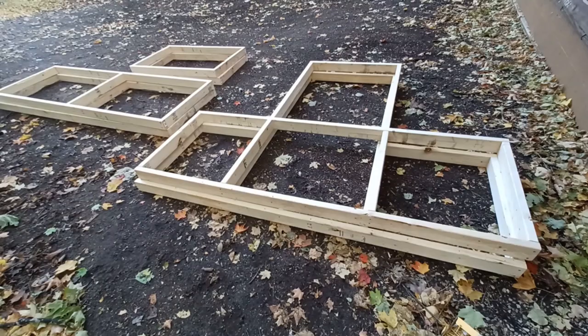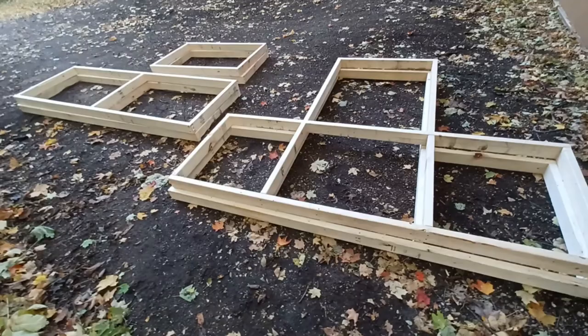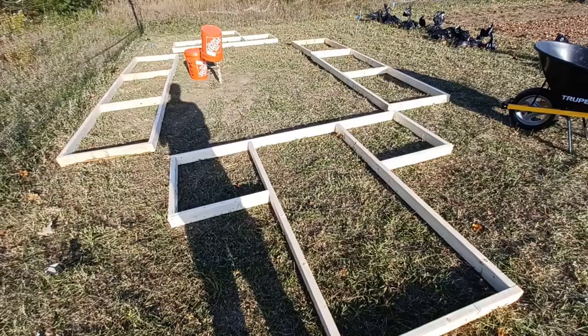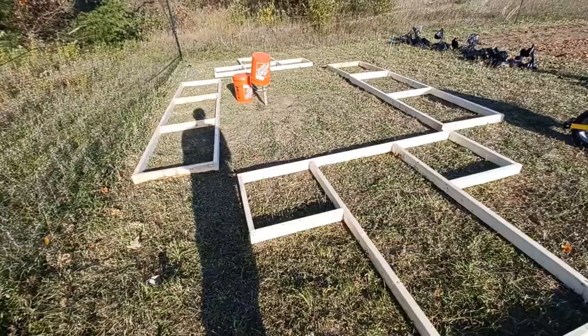Here I'm just doing some simple modular framing for the hoop house. I put this together right outside of the workshop area in pieces so that I can just carry these pieces right out to the area where the hoop house is going to go. I brought these framing pieces out to the well area and arranged them roughly where I'd like them to go.